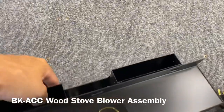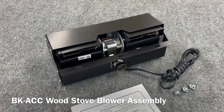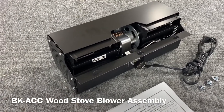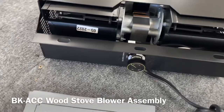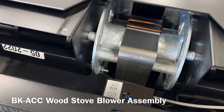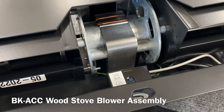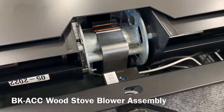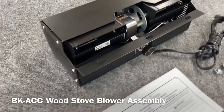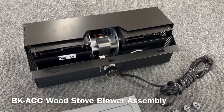I'll turn the blower around so you can see what we're working with. It's a really nice dual convection ball bearing blower that moves about 160 CFM — very quiet. The bearings are capped and sleeved, which acts as a dust cap and prevents any dust intrusion from getting into the blower. It also features high-temp composite wheels, so you don't have to worry about heat damage.